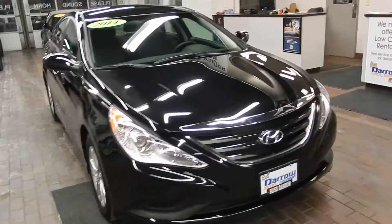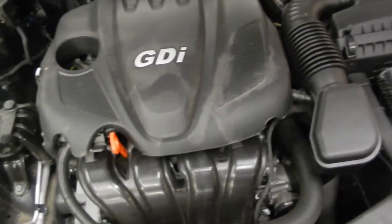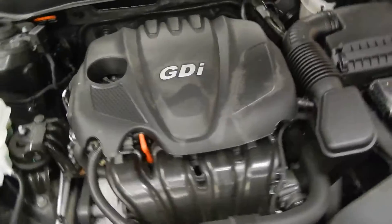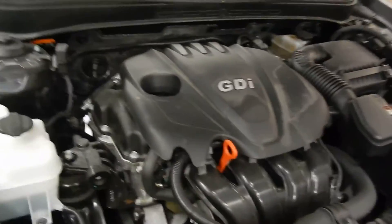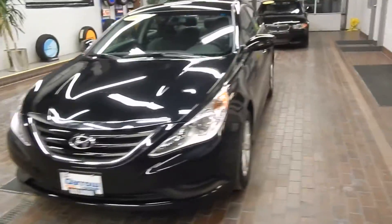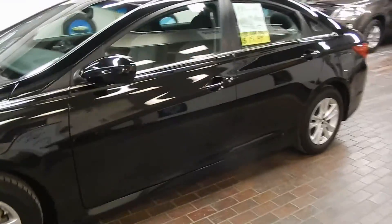Here is the 2014 Hyundai Sonata GLS. We're going to take a look under the hood real quick. Down under the hood we've got the 2.4 liter four-cylinder GDI — a great Hyundai engine. It's going to give you great efficiency and power on both city streets as well as on the highway. It's a great engine running this really well-sized sedan.